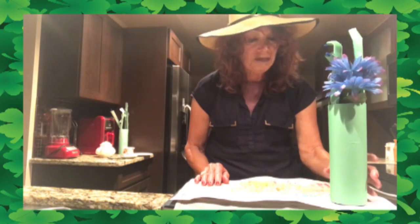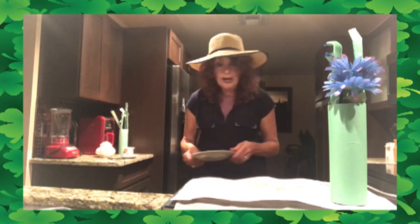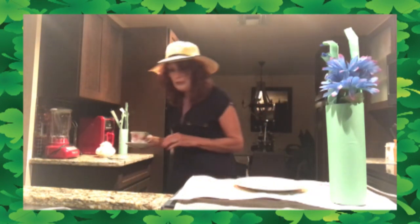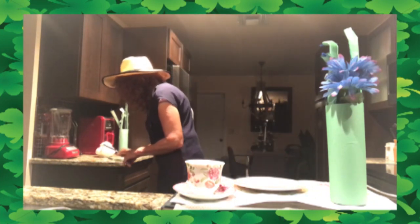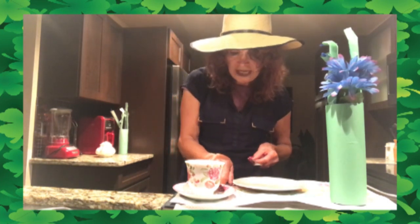Now, boys and girls, I'm going to get out a plate and put the plate right here in the middle. Then I'm going to take our teacup and put it on the right side of our plate, because that's where our teacup goes. And I am going to put our knife and our spoon on the right side of the plate like this. The spoon goes right in back of the knife.